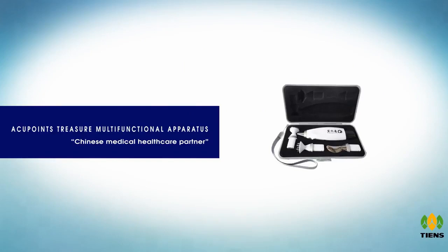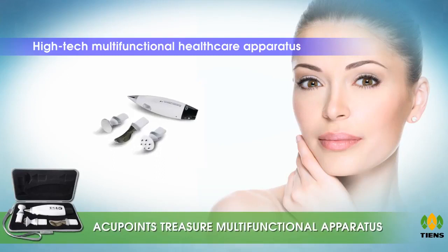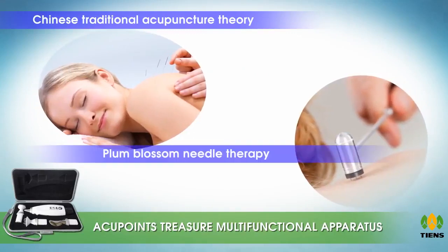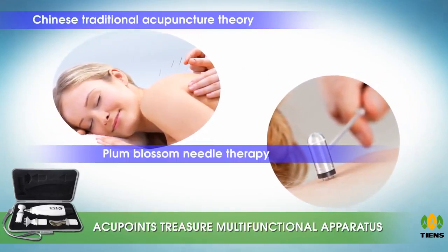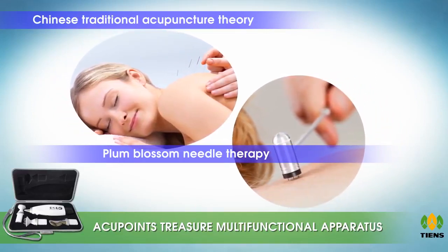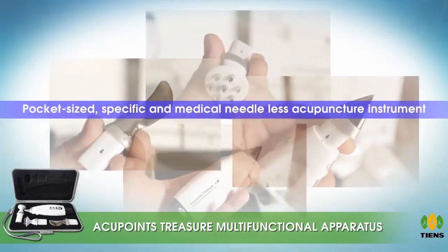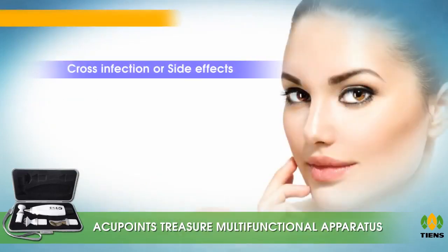Acupoints Treasure — multifunctional apparatus, Chinese medical healthcare partner. This product is a high-tech multifunctional healthcare apparatus based on Chinese traditional acupuncture theory, plum blossom needle therapy, scraping therapy, and modern low frequency digital pulse technology. It is a pocket-sized, needle-less acupuncture instrument that is safe and convenient to use, with no cross infection or side effects.